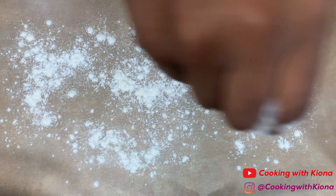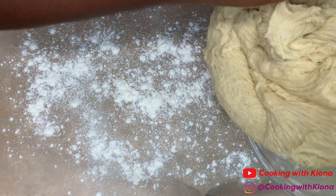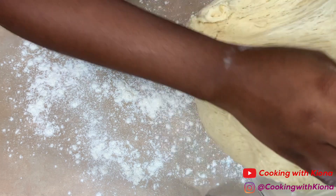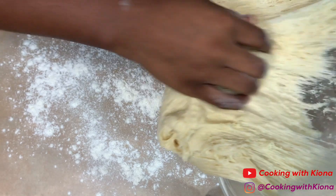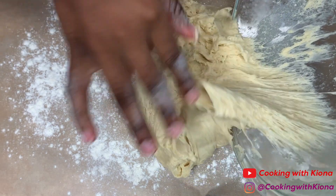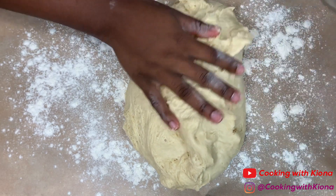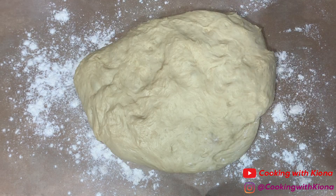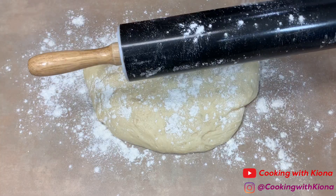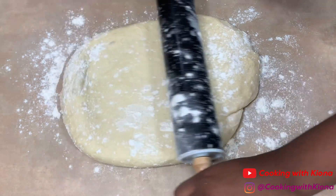Lightly flour a clean surface and then roll your dough out. Add flour to the top of your dough and to your rolling pin, and roll out your dough until it is a half an inch thick.